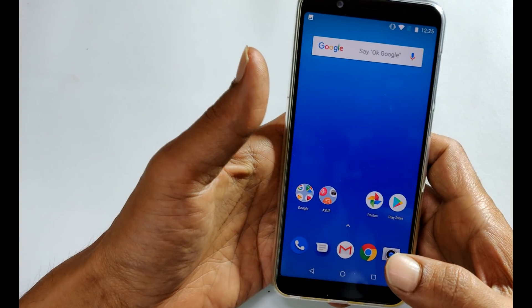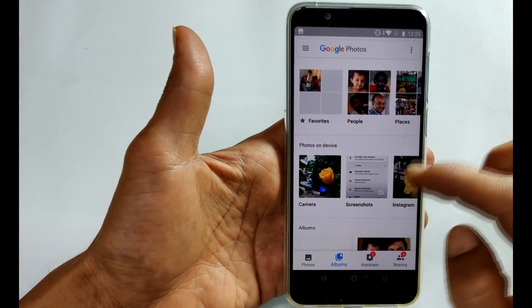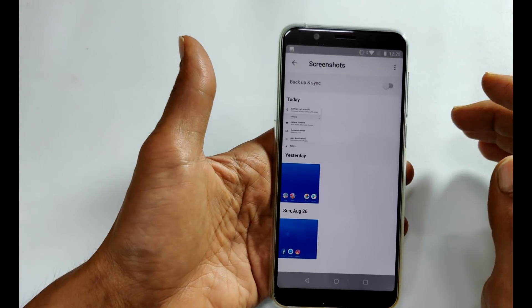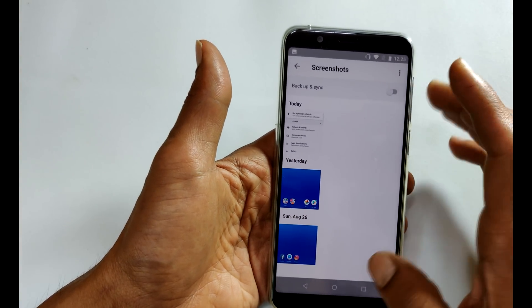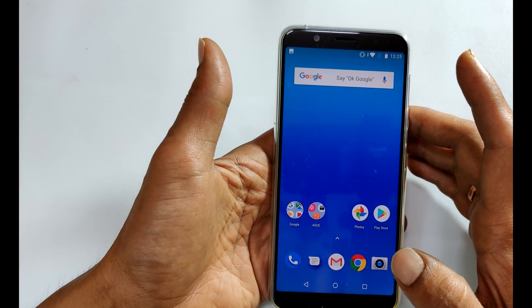The taken screenshot can be accessed from Photos, then Albums, then Screenshots. Here you will find all the taken screenshots. The second method is using the Google Assistant method.